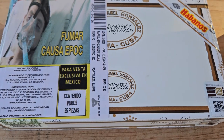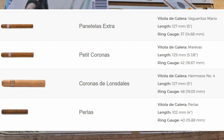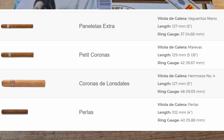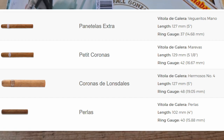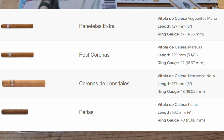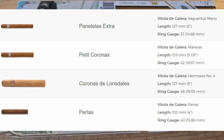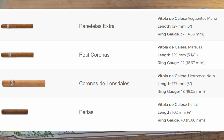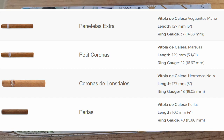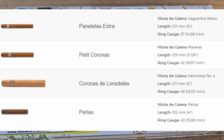The vitola range of Rafael Gonzalez includes the Panatella Extra, which I did a video on — I'll leave a link in the description below. They're quite a good smoke. It's the only vitola by Rafael Gonzalez that comes with a short filler; all the others are long filler. Then there are the Petite Coronas at 129 millimeters or 5 and an eighth inch by 42 ring gauge, the Coronas del Lonsdales at 127 millimeters or 5 inches by 48 ring gauge, and the Perlas at 102 millimeters by 40 ring gauge.